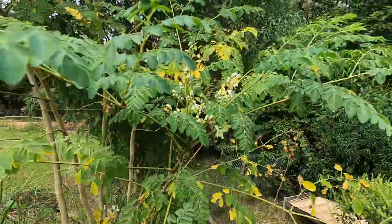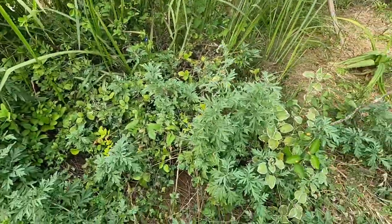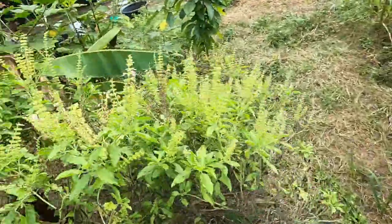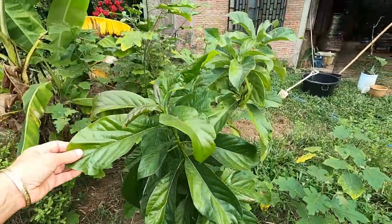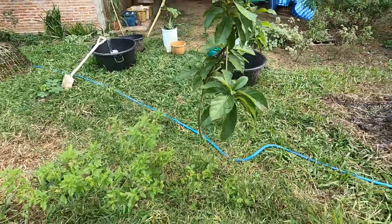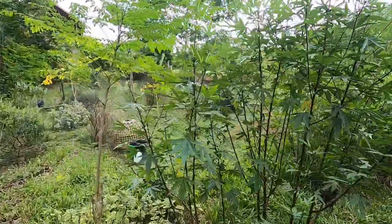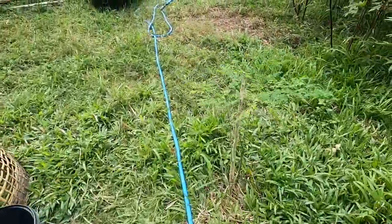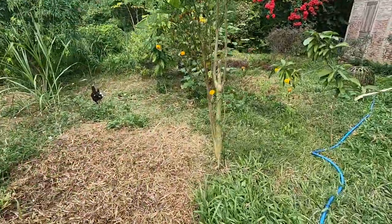Here's another moringa and it's about to flower. Some more up there too. More mugwort and Indian borage — smells so good. Basil, banana. This avocado has been in the ground two years now — we brought it here — and another avocado. Another moringa — she's so pretty. Roselle — there were two last year and now there are many. It's really interesting to see which moringa plants are thriving and which are so much smaller, even though they were pretty much all planted at the same time.